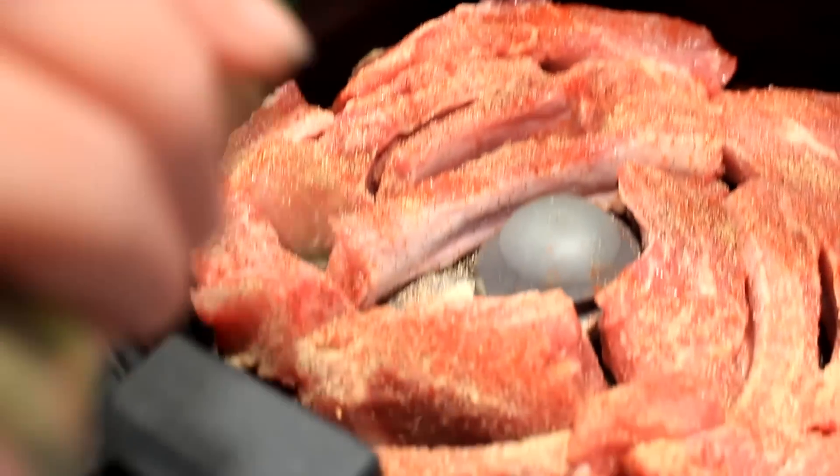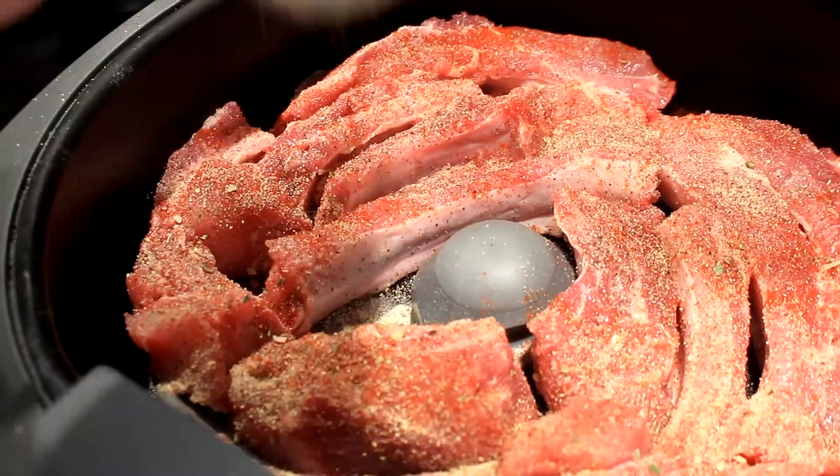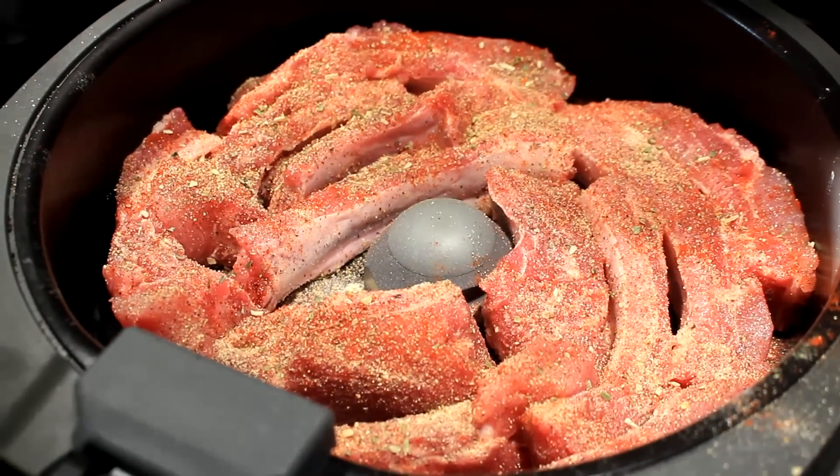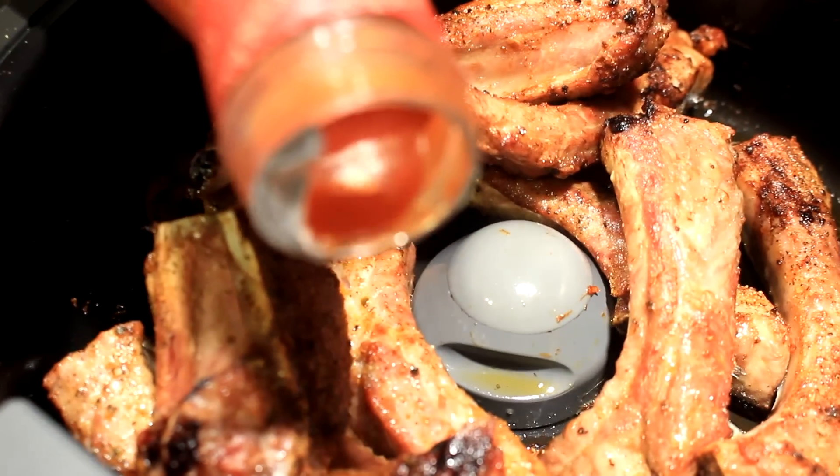I also used Mrs. Dash. I had a little health scare lately, I need to watch my sodium — but you guys put anything you want on there. I did put a little salt in it too. Then I shut this baby down and cooked it for 20 minutes on high.